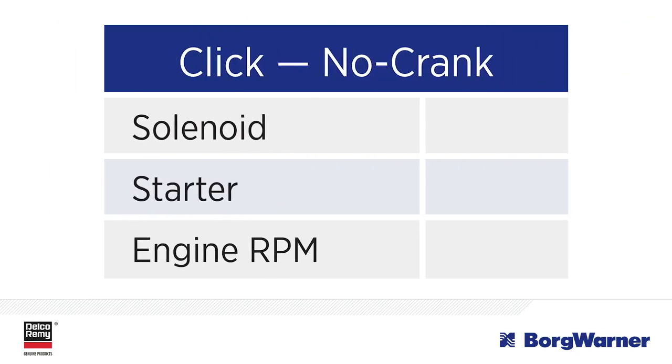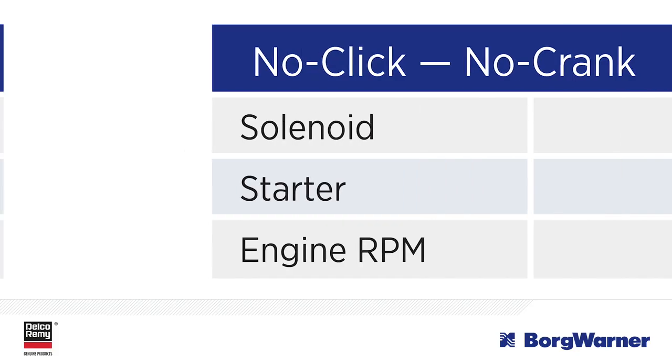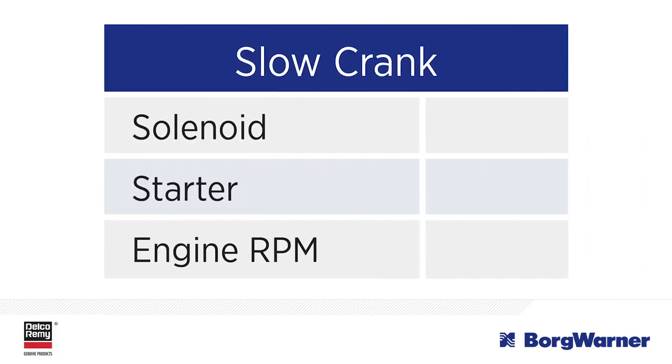With click no crank, the solenoid clicks but the starter doesn't crank. In no click no crank, the solenoid doesn't click and the starter doesn't crank. And finally, with a slow crank, the starter will crank. However, the engine RPM is slow to start the vehicle.